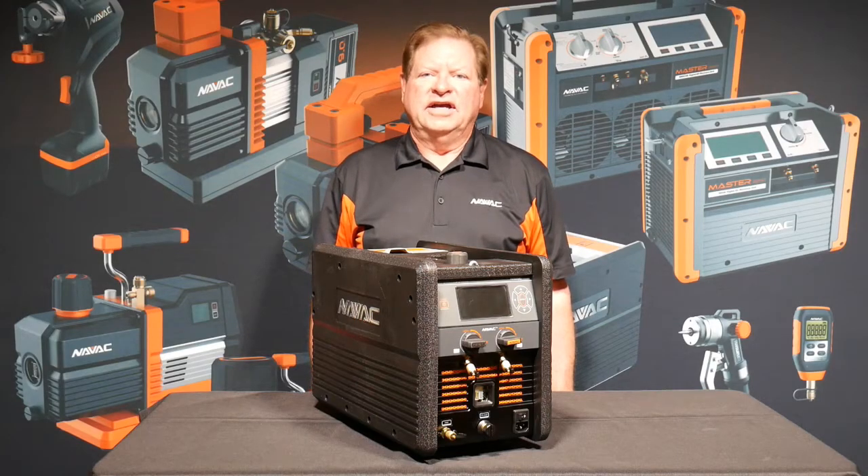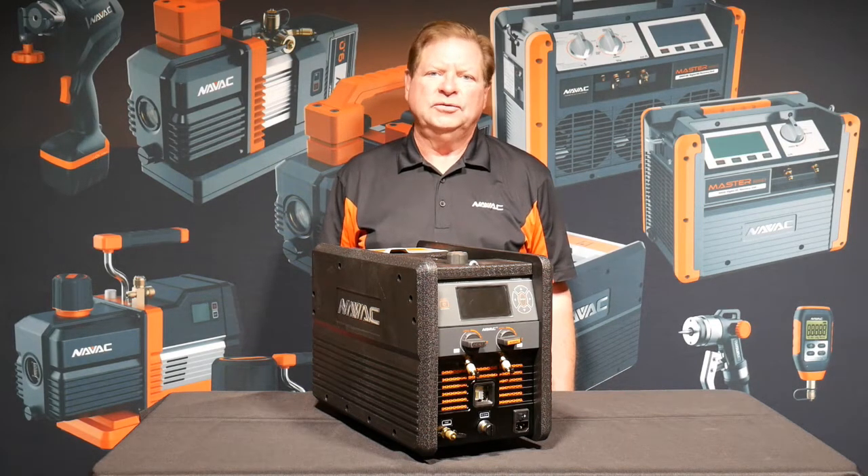Hi, I'm Kevin with NAVAC HVAC tools and today we're going to take a look at the NRC 62D charging machine.